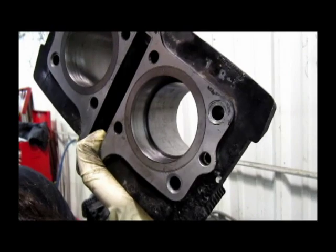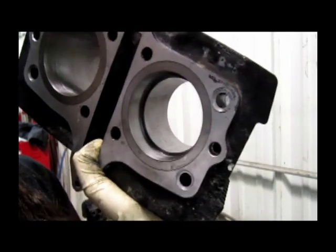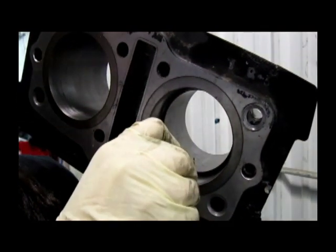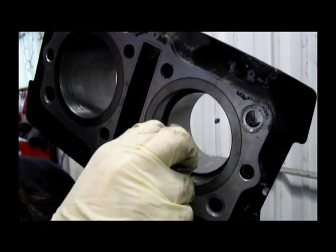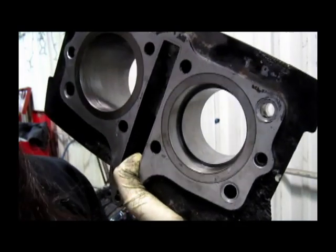I put my new piston ring in the cylinder. It's easier if you start from the back and push it up using a feeler gauge. You want to check how big that gap is. The specs are 0.10 to 0.25 millimeters.